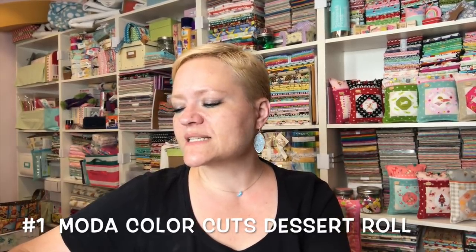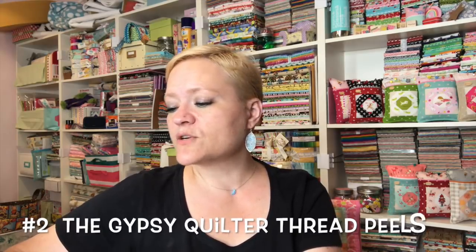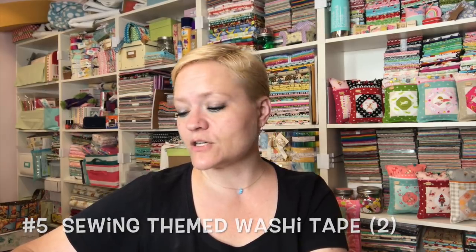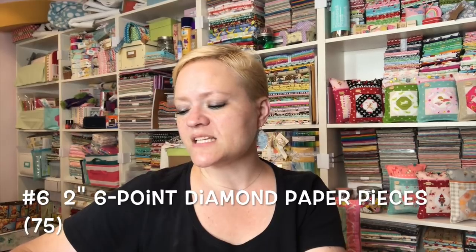Number one: Moda Color Cuts Dessert Roll — 12 five-inch by 44-inch strips. Number two: The Gypsy Quilter thread peels. Number three: the Olfa Splash Rotary Cutter in Fairy Floss Pink, which I really needed because I gave mine away in my very first giveaway. Number four: Clover Sew for Fun water erasable marking pen. Number five: sewing-themed washi tapes — there are two. Number six: two-inch six-point diamond paper pieces for English paper piecing — 75 of those.